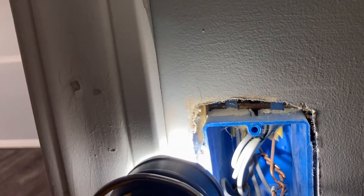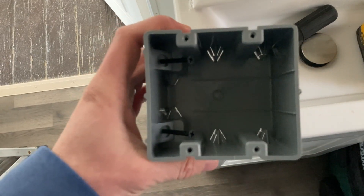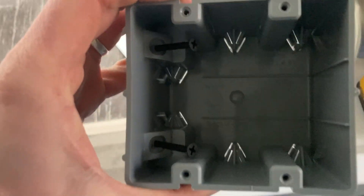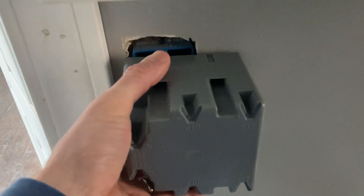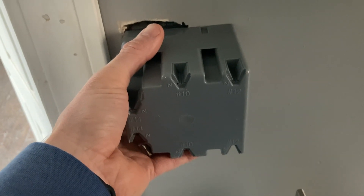You can see how this box is nailed onto this stud. I'm going to get my oscillating tool and cut those nails loose so that this box will feed right out. This will be the new box we put in — you can see it's twice as big, with room for the switch and an outlet right beside it. It has two angled screws so once we get the old box out and cut the hole bigger, we can slide it into place and screw it into the stud.